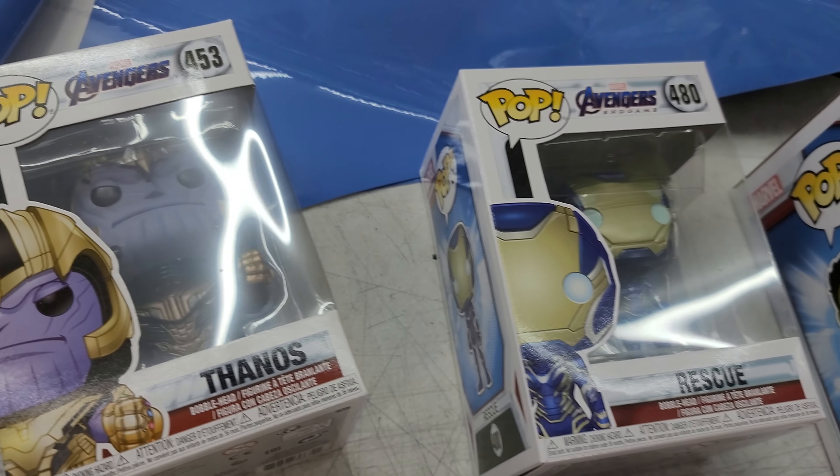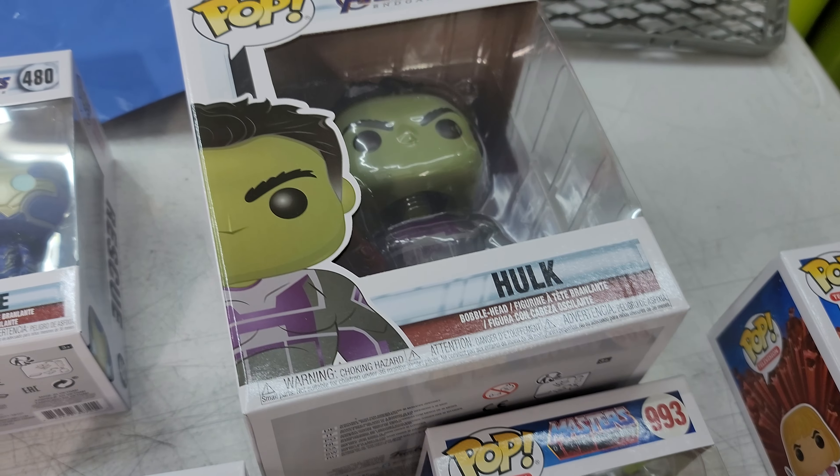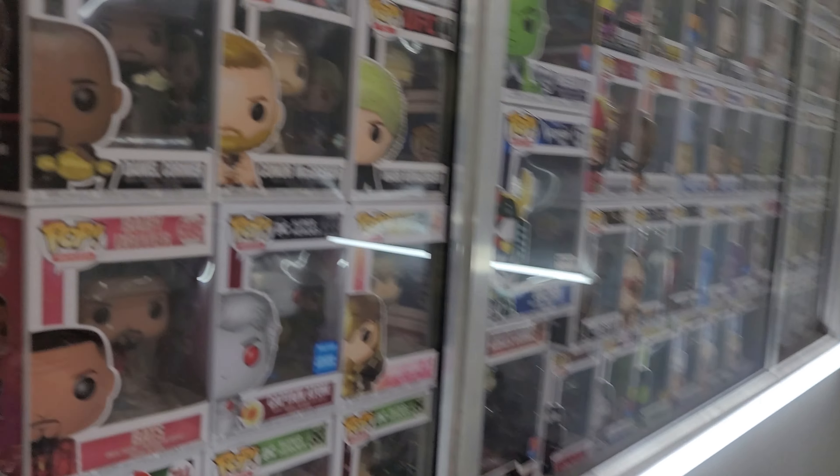Okay, let's see here — Thanos, Rescue, Thor, He-Man, Sorceress, Prince Adam, Hulk. Let's go over and see what we got.